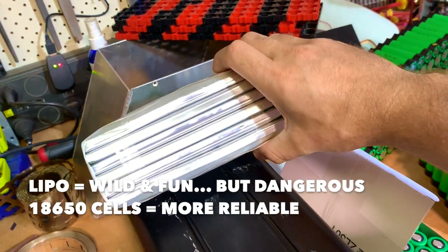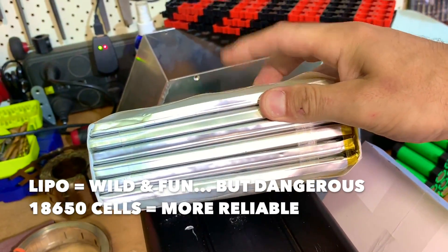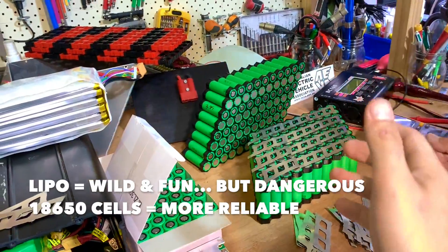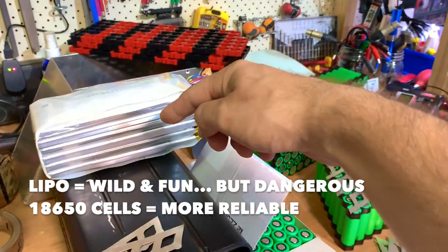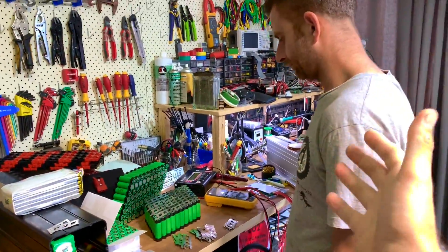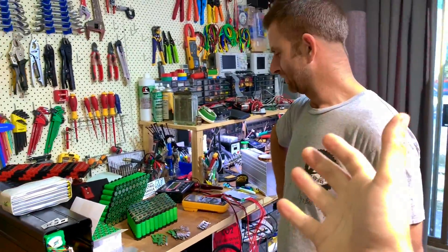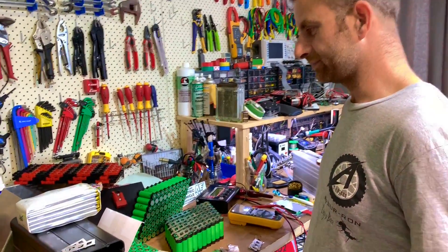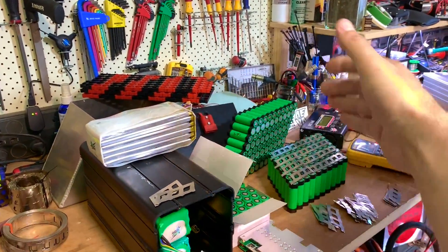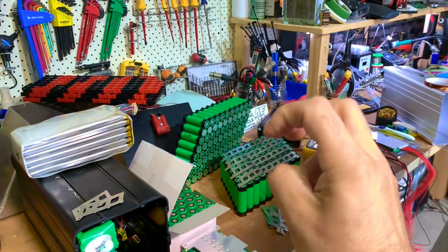Lipos are really powerful, but look at this one here - they puff, man. They puff and that's bye-bye for the cells. That's the reason why people prefer 18650 - more reliable. With lipos you can get a big fire. And from the business perspective, you don't want to be liable for fires. It's hard to sell a solution with lipos, so we just go with 18650s - it's just more business safe.